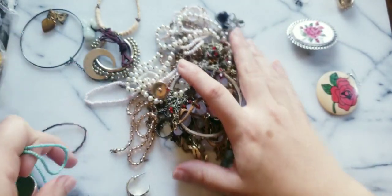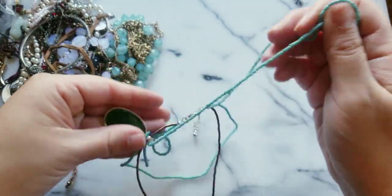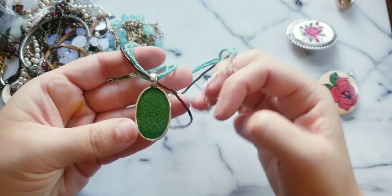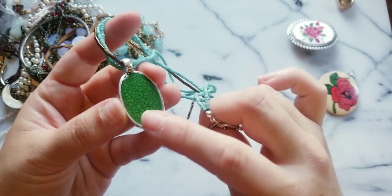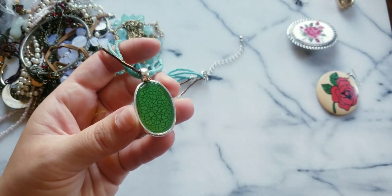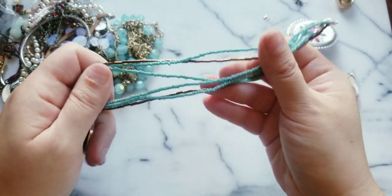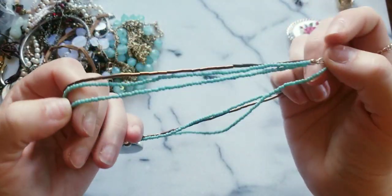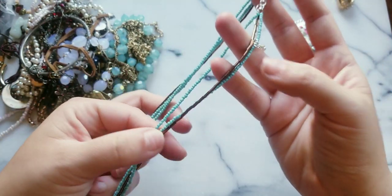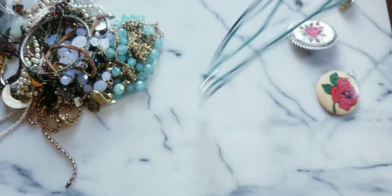I think I see a Betsy Johnson earring. Here we have this really pretty crackled grain enamel inlay on a silver tone pendant, then we just have the seed beads — teal seed beads with like the copper colored beads.